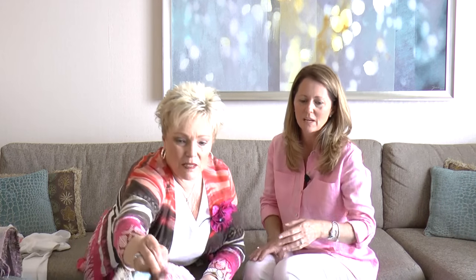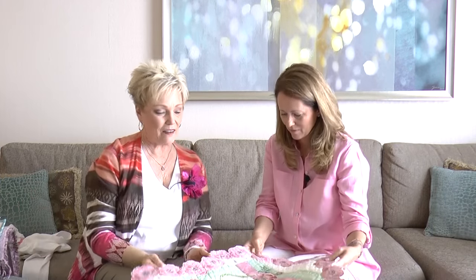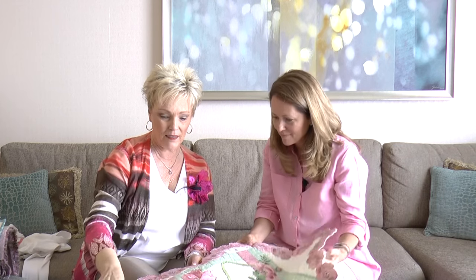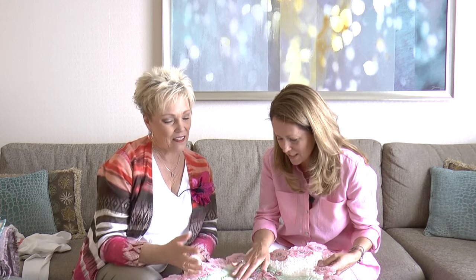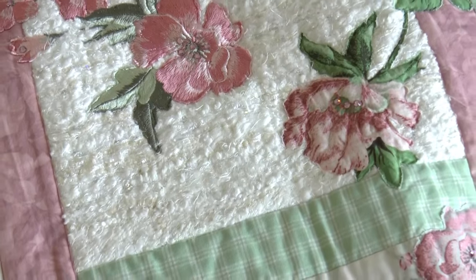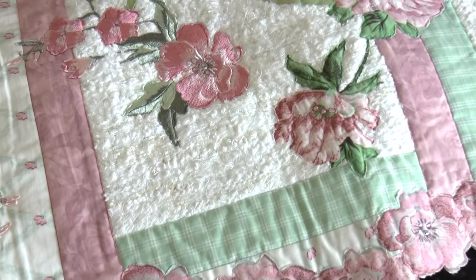Want to see something totally different? Every place you see white here, I've made that fabric out of yarn and Wet and Gone Tacky — isn't that amazing? The texture is just wonderful. So this uses Wet and Gone Tacky and yarn to make your own fabric. You and I both love to knit, but this is an easy way of doing it.